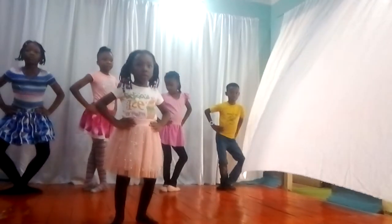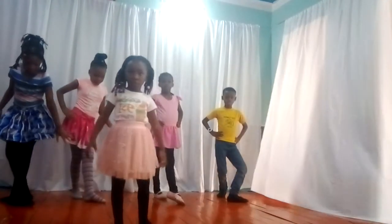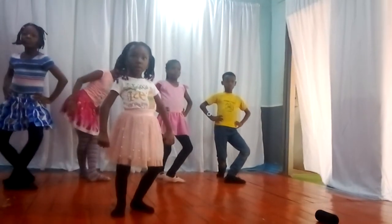And fourth position. Take your feet out and turn them out. Good one. And down to plié.